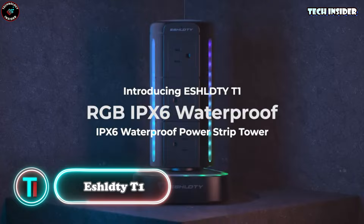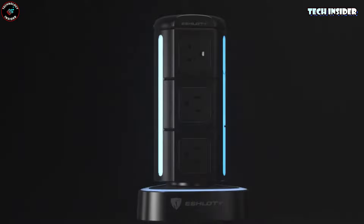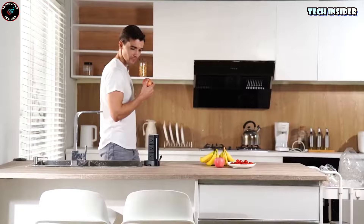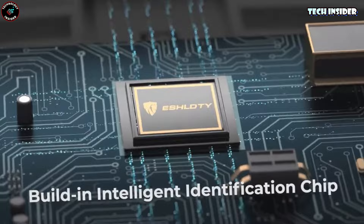Tired of the endless scramble for a free socket? This power strip has you covered with nine AC sockets, three USB ports, and an extra USB-C port — 13 outlets in total. That USB-C port is a powerhouse with a 20-watt output. Safety-wise, this tower is waterproof, surge-protected to dodge short circuits, and even sports cool RGB lighting that you control with a simple touch panel.